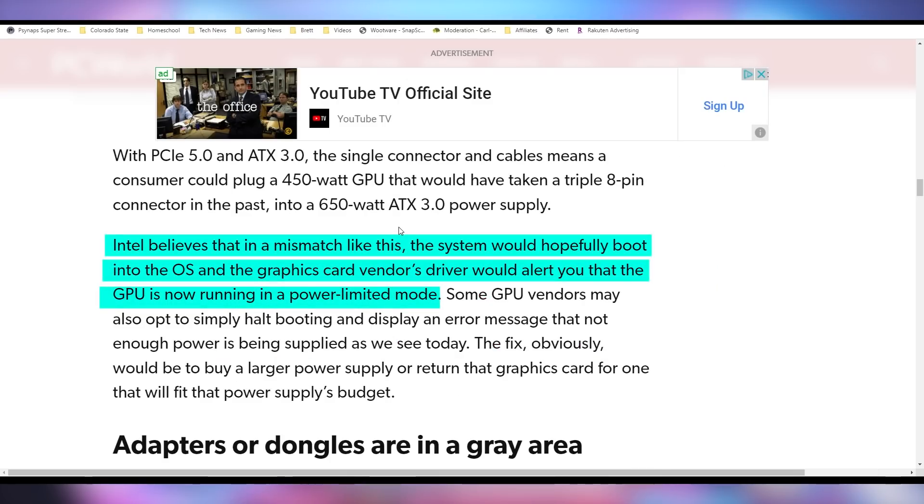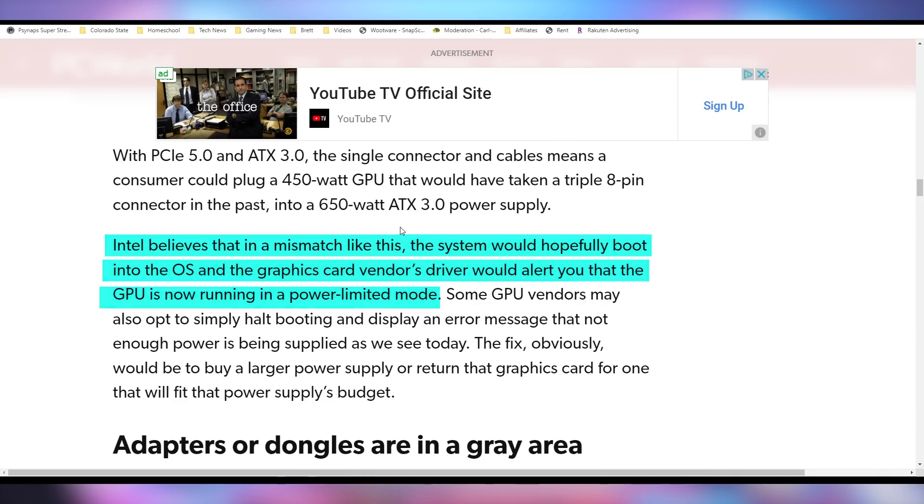Intel says they're hoping that in a mismatched system like this, your system would boot into the operating system rather than crash — because it's trying to consume all of that power on a 450-watt GPU — and then the GPU driver should let you know it's running in power-limiting mode so you can't run at full performance. So it's very clear: no matter which route you go, if you plan on upgrading to the next generation of GPUs, you'll either need tons of adapters with higher-end power supplies, or a brand new power supply.